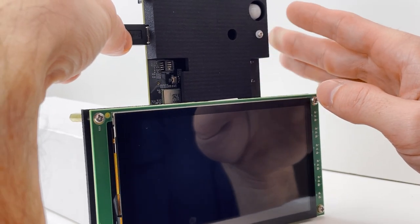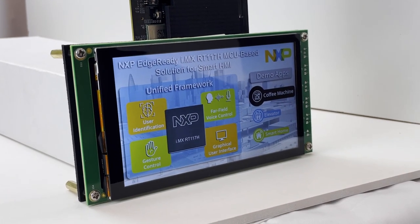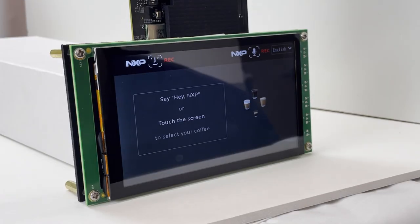The first thing you'll notice when you plug in the kit is a startup screen, which highlights the currently selected application — which in our case is the coffee machine. After a brief delay, or by touching the screen, we can proceed onto the coffee machine's startup splash screen.